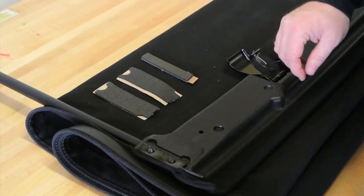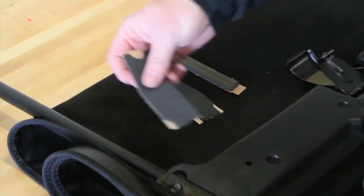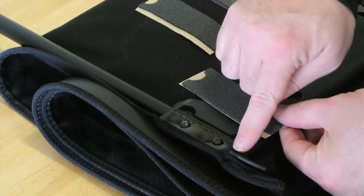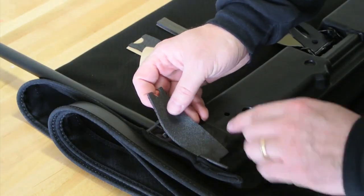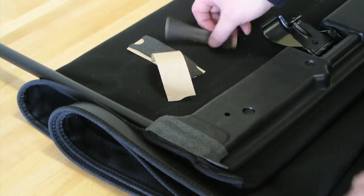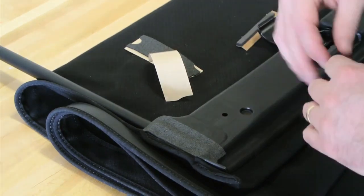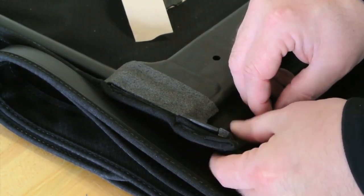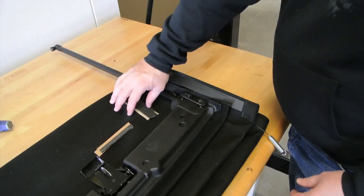Now we're going to put some seals on the header to help seal on the windshield. There's a right and a left, and they align with the cutout in the back for the tube and the notch for the tab on the side of the header. There are also two seals included — one goes on the leading edge. Align it to the tab and then go straight across. Don't forget to install the seals on the other side.